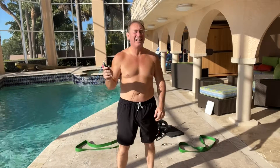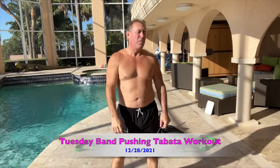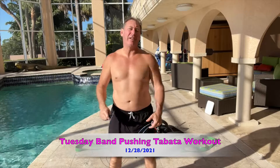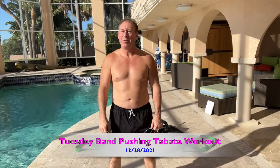What's up everybody, today is Tuesday, December 28th, 2021. Last week, last few days, I just finished a nice three and a half mile run. Still slacking off on the fasting, but I'm admitting that.